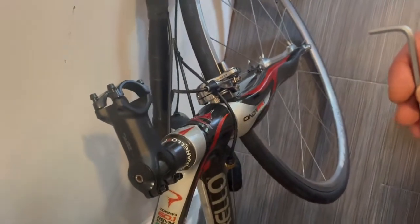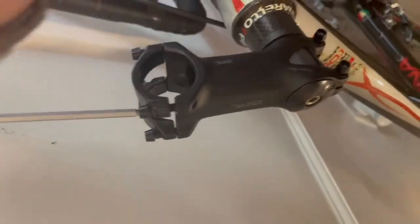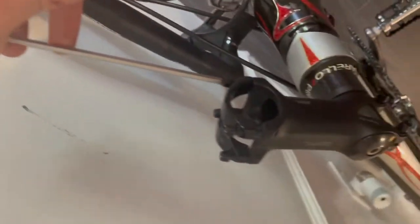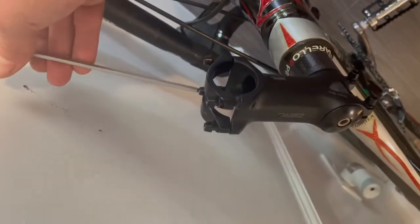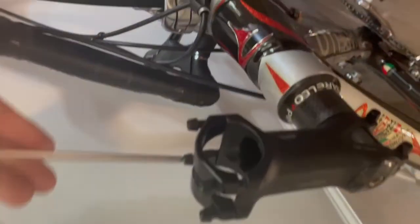Let's pop that stem cap back on, adjust the preload, and tighten it up. I screwed that top cap back in. I've got my four millimeter allen key — I'm going to pop the faceplate off and put the handlebars through. If these bars weren't already assembled you can just slide them through the faceplate and tighten it down, but what I have to do now is just pop this faceplate off. I've never owned any Deda products before — this appears to be a nice stem. I pretty much went for Deda because it's Italian and this is an Italian bike, and aside from the Dura-Ace everything else on it is Italian.